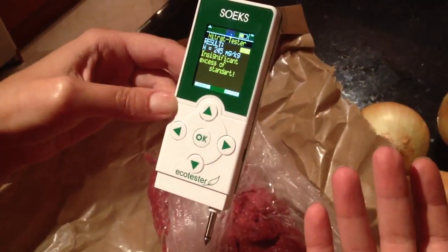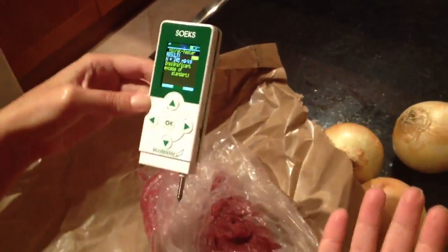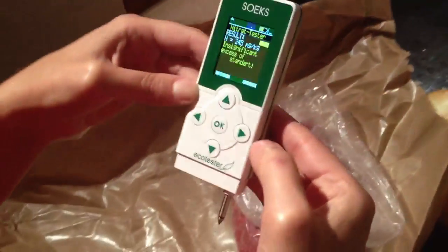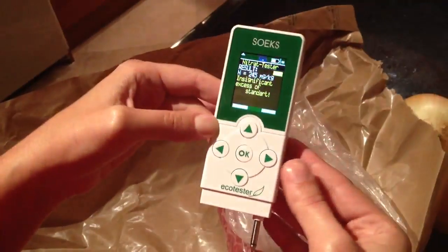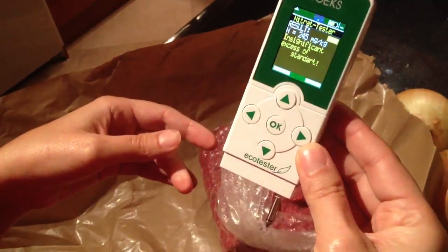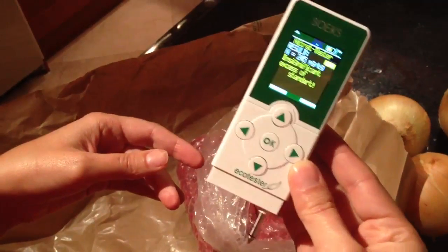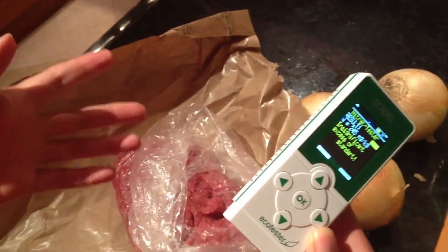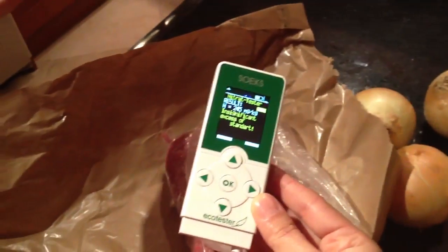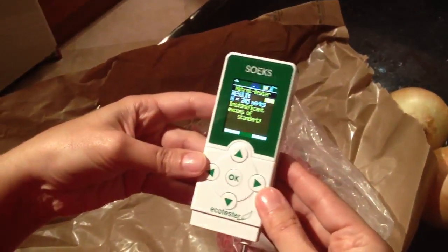So I have: onion with significant excess, meat with insignificant excess, cabbage normal, potato normal. I'm just wondering what I'm gonna cook tonight! I hope you find this thing useful — I think I'm gonna carry it in my purse all the time, so I know at the store what kind of products to buy and which ones to skip.